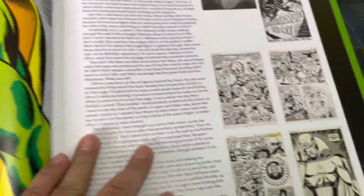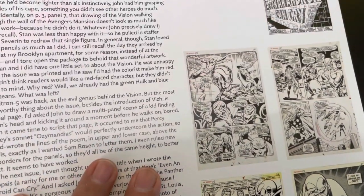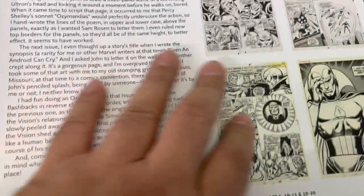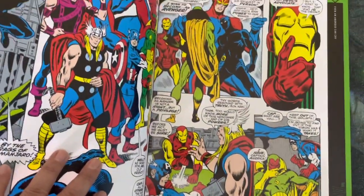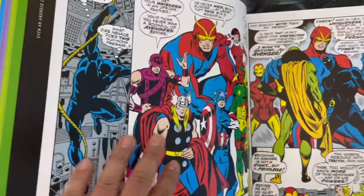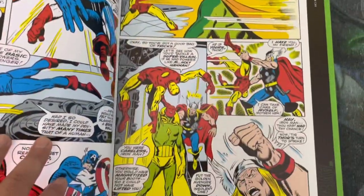Alongside the stories, you also get behind-the-scenes info on how they made the comics back in the 1960s and 70s — you get to look at the whole process. You can see all the styles. John Busema is one of my idols, and this looks perfect — looks great.